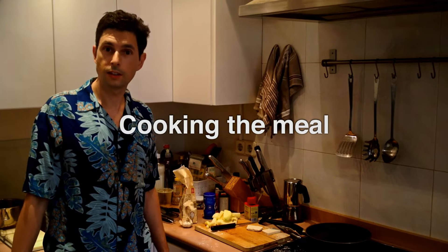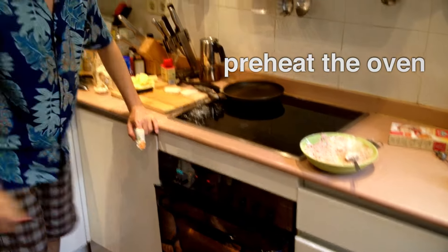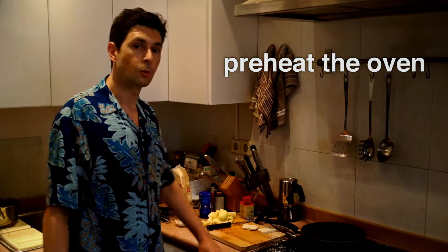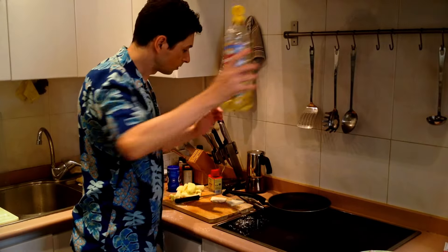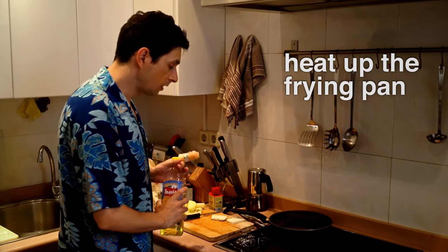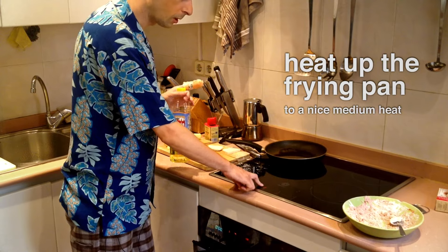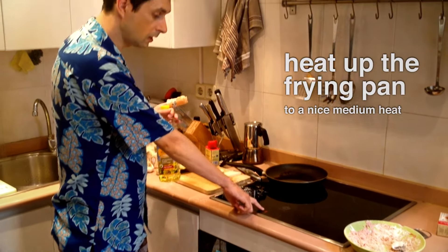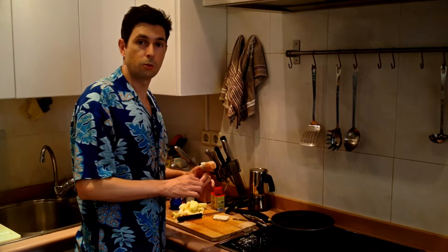Now it's time to preheat the oven. Turn the oven on, turn it up to 230 degrees centigrade. While the oven is preheating we can add the oil — that was about two tablespoons. We can start heating up the frying pan for the burger, put it up to a nice medium heat. While that is heating we can start making our burger mix.